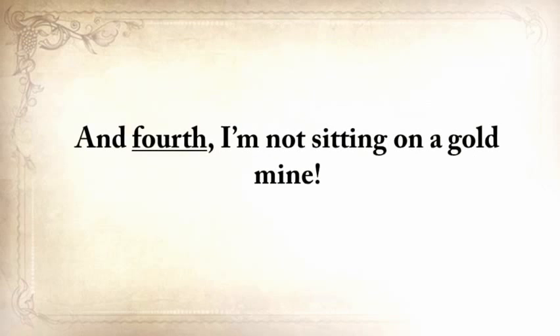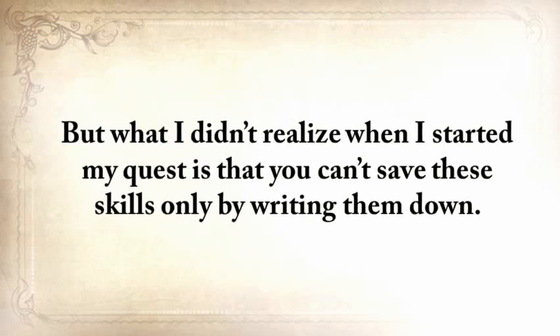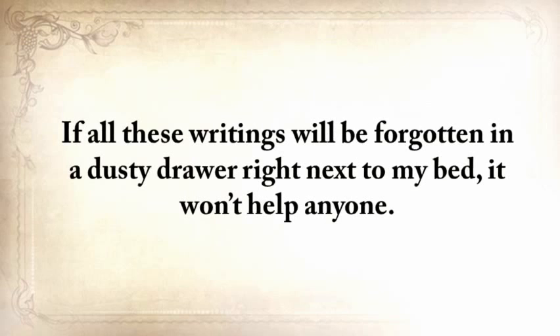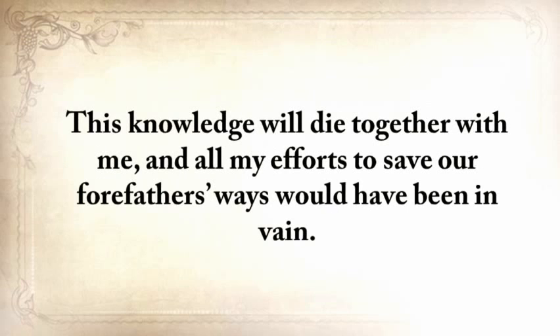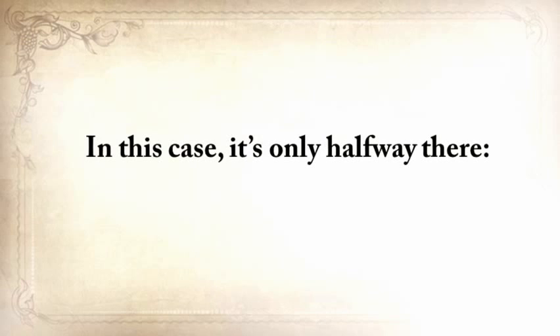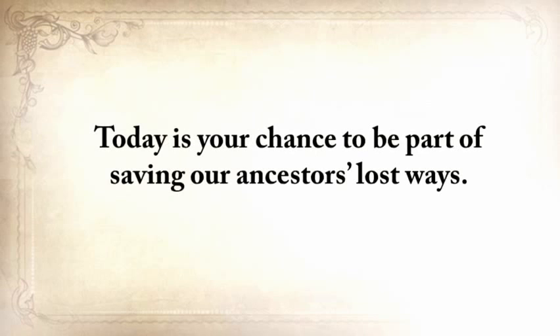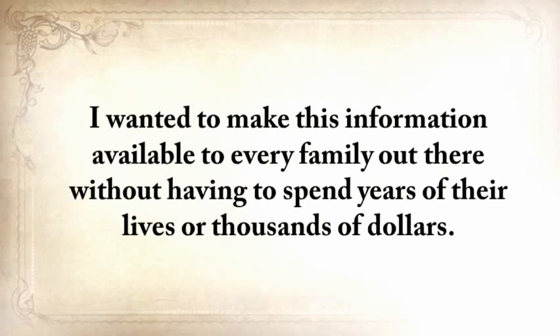I'm not sitting on a gold mine, and as much as I enjoyed traveling and learning these skills, I still needed to go to work. What I didn't realize when I started is that you can't save these skills only by writing them down. If all these writings were forgotten in a dusty drawer, it won't help anyone — this knowledge will die with me. So because I believed it's always up to me, but in this case it's only halfway there — it's also up to you. Today is your chance to be a part of saving our ancestors' lost ways.